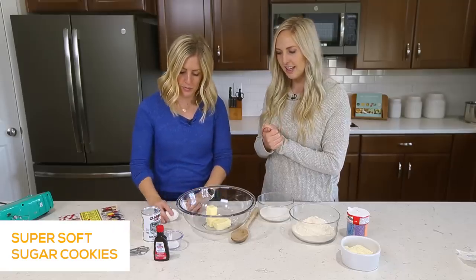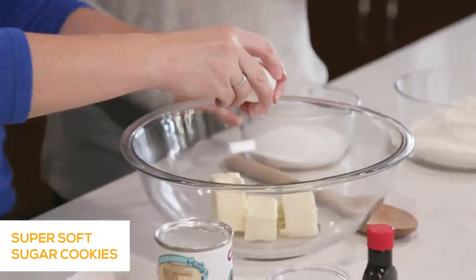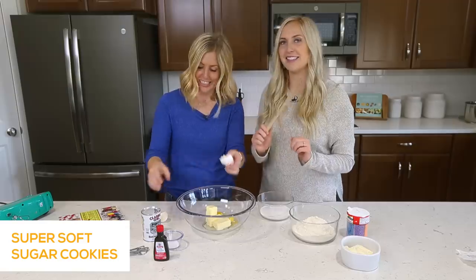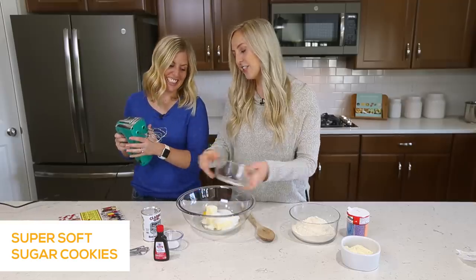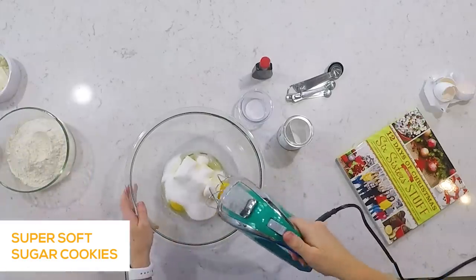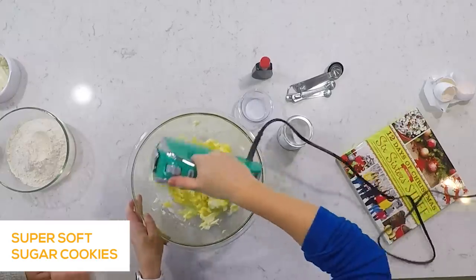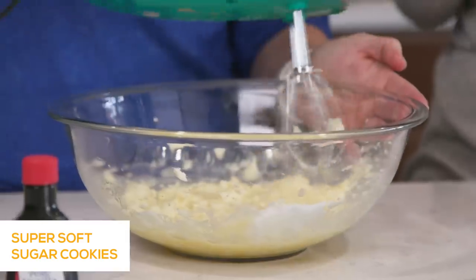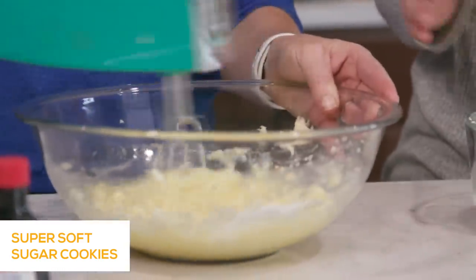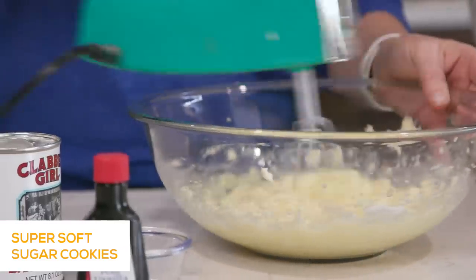We've got our butter, and now we're gonna add 2 eggs and our sugar. Our mom is hardcore in the kitchen and dedicated to a wooden spoon, but I always use the electric hand mixer. You can make this in a KitchenAid, a Bosch, a hand mixer, or old school with the wooden spoon. It's okay if it has a few little butter lumps — you're not gonna get them all out. You want it kind of creamy and frothy, and it will smooth out when you add the flour.